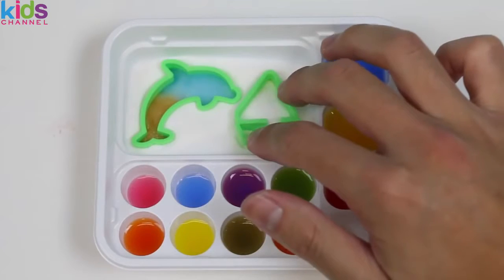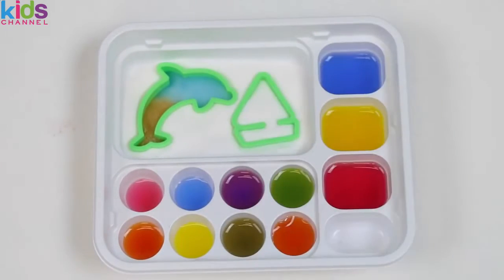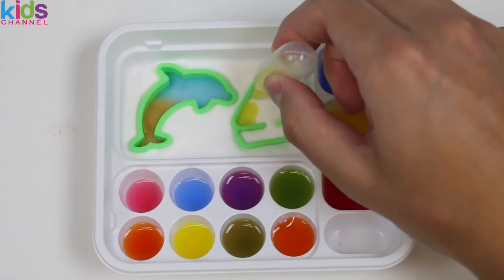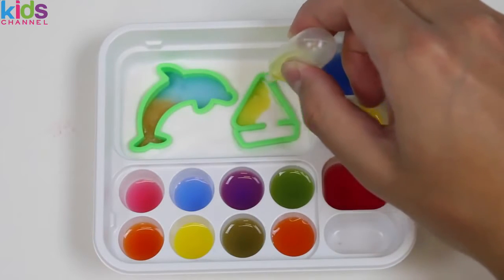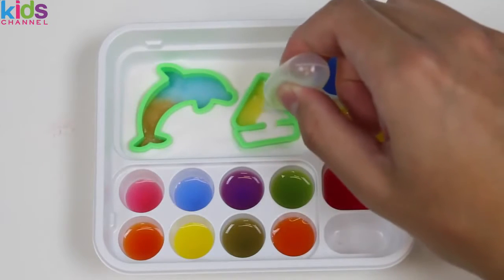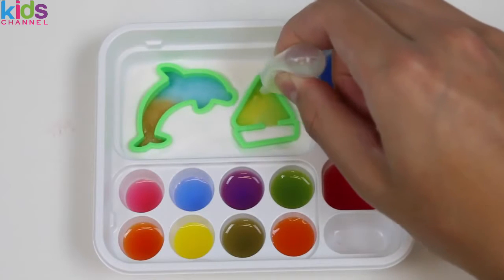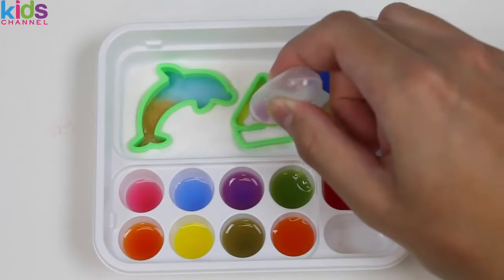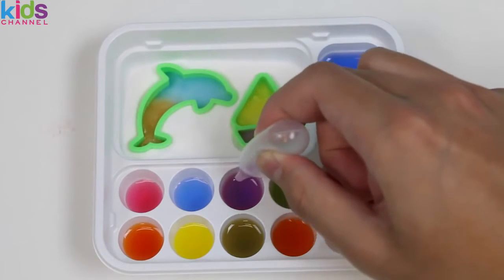Let's keep the dolphin in the tray for now and make another mold — this cute little sailboat. This thing definitely won't survive in the sea! Let's decorate it with some yellow, and the other half of the sail can be green. Hmm, maybe that wasn't a good call — the colors look too similar. We've got to make the sailboat pop, so let's add some purple. Nice — I like the color scheme!